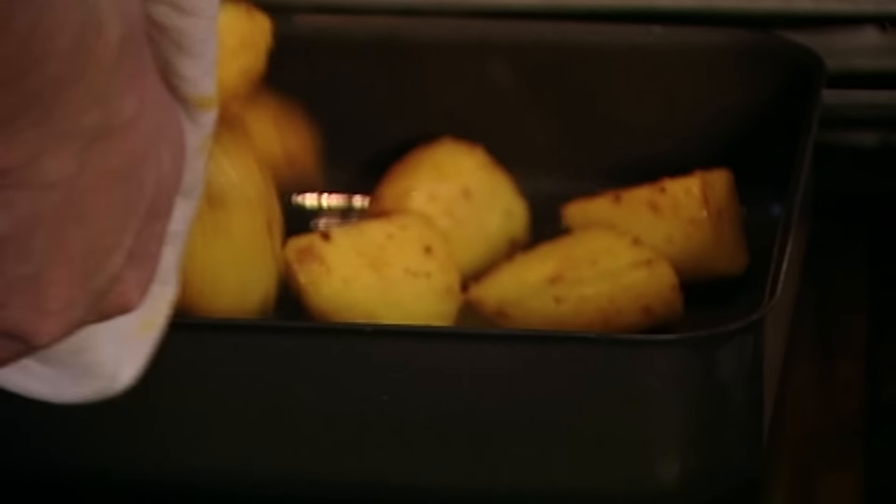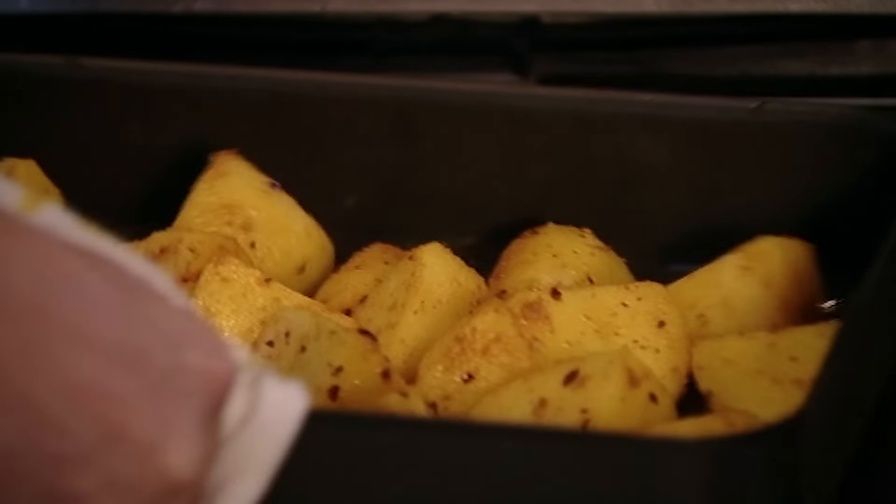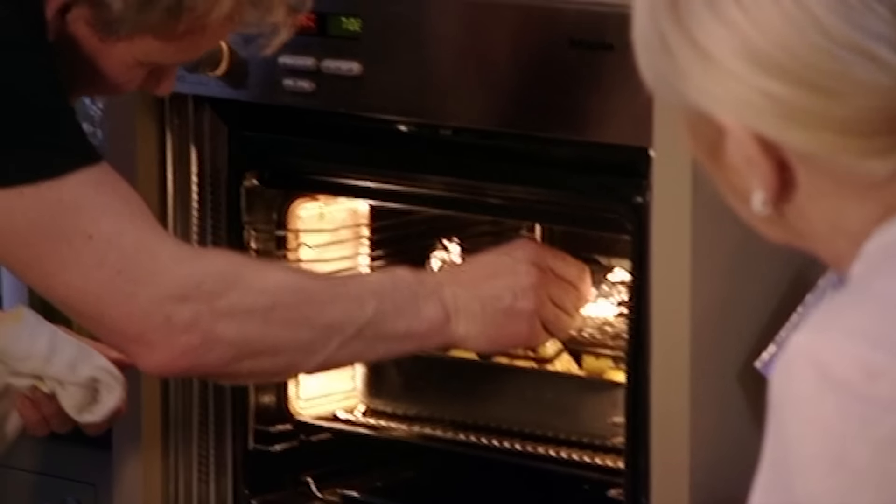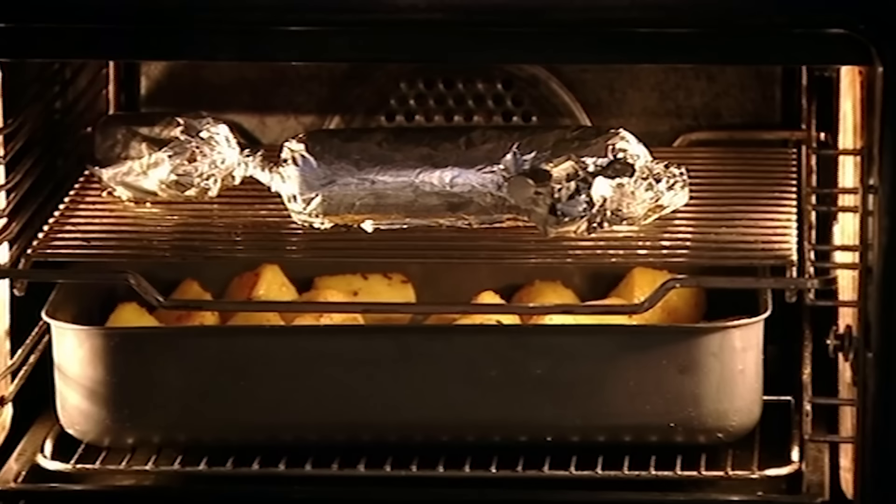Put them in a preheated baking tray with extra olive oil and cook at 200 degrees Celsius for about 40 minutes, giving them a little shake to make sure they don't stick. The stuffing goes in at the same time and will take roughly the same time as the potatoes.